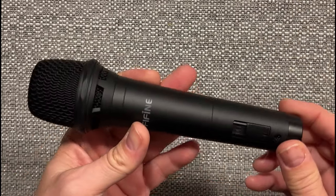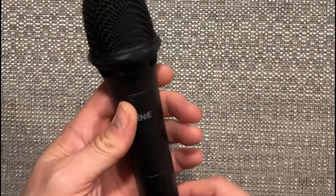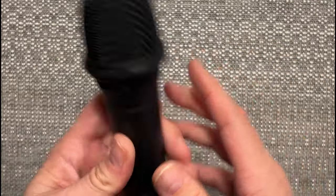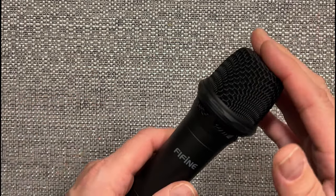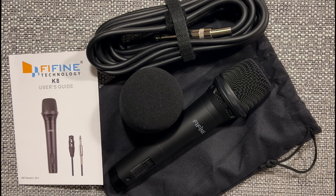I heard it on different YouTube channels, people demoing it, and it sounds really good. I also have another Fifine mic — you all know I did a demo on that — which was the Fifine USB microphone that I really liked a lot. I'm going to play around with it and see what happens, probably do a demo. I heard good things about it. $29 for what I'm going to use it for — I have other expensive microphones ranging anywhere from $99 all the way up to $600. I know there are people out there with microphones ranging into the $2,000–$4,000 mark.